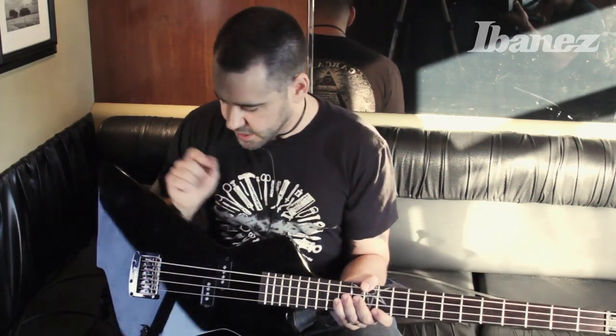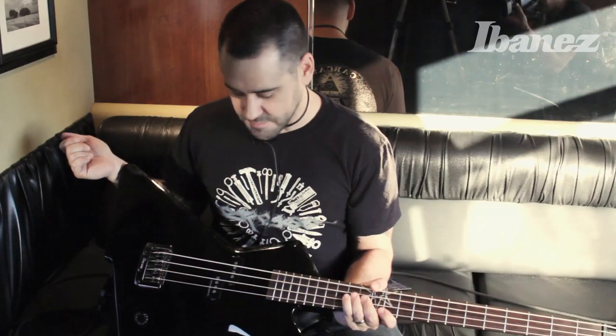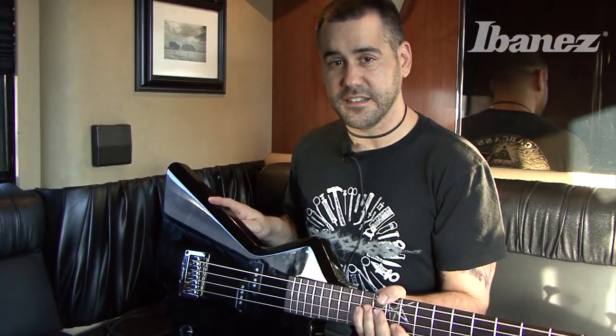If you remember with the MDB1 and 2, I kept beveling the horns more and more to try and get a bit more shape out of it. Thus brings me to this one. As soon as I saw it, I knew that this is the bass for me. Just an amazing body style, perfect for metal, and perfect for hitting people over the head. And this thing will do some damage to a noggin, I'll tell you that right now.